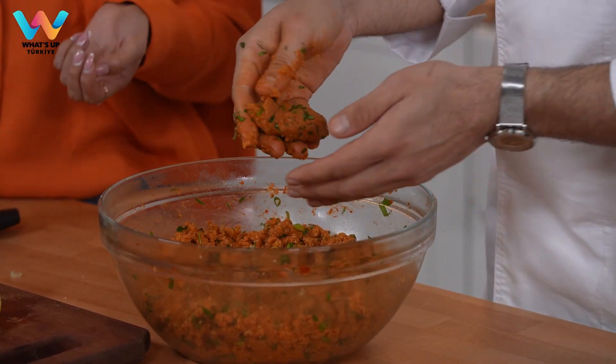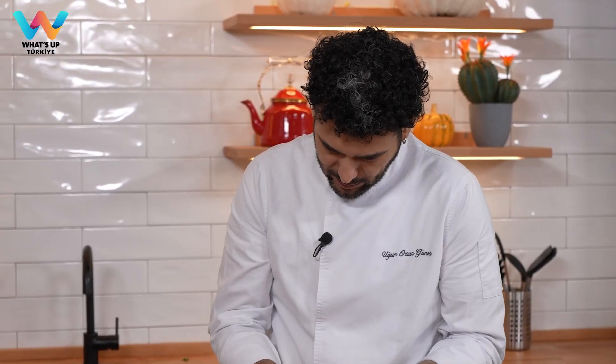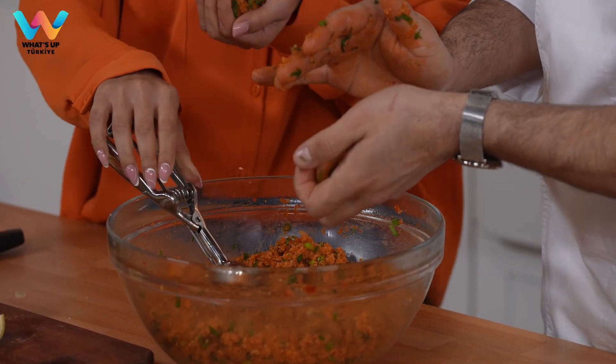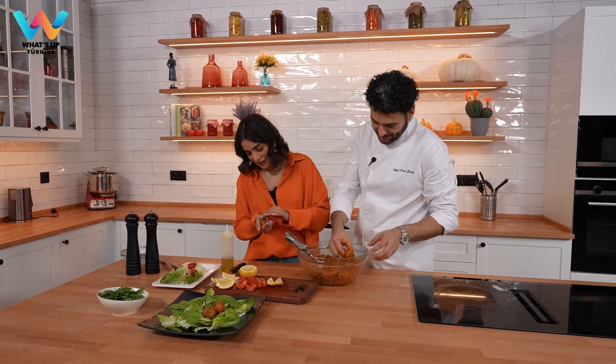I think it's enough mixing. Let's make the balls. The original shape is like this — an elongated shape. But it's all up to you; if you like ball shapes, you can just roll them in your hands. I'm going to use my ice cream scoop. Give it a try — it's going to be a little bit big. Or you can do like this. It's huge — how are you going to fit it in your mouth? I can fit it. I'll eat this one.